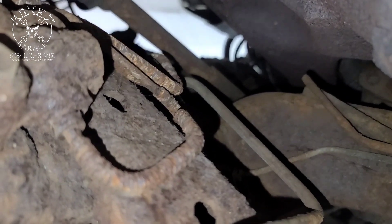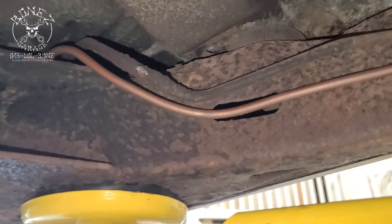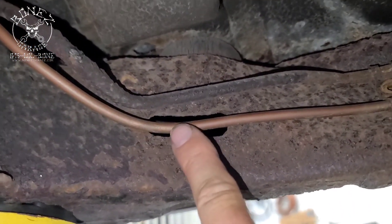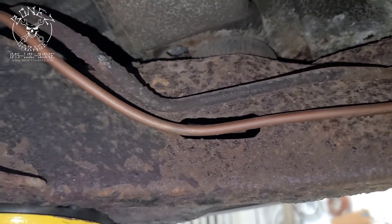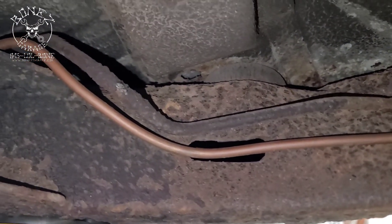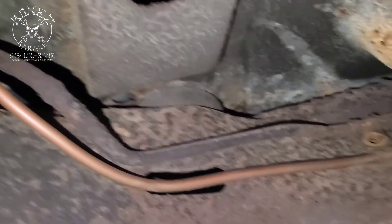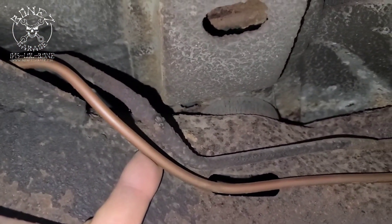Everything under there is all about to go bad. We did the checkup and took a look at it, so instead of just trying to replace a piece here or there, or using this copper-nickel alloy line — I'm really not a big fan of this as a brake line. I prefer using steel or stainless steel brake line; I just think it's better than this copper alloy.